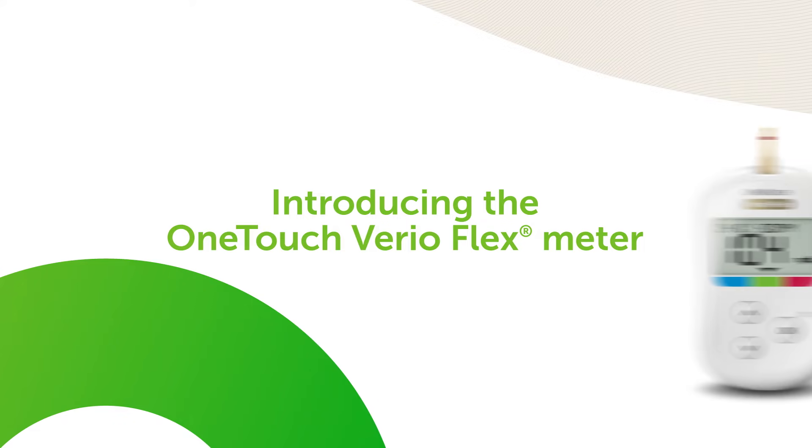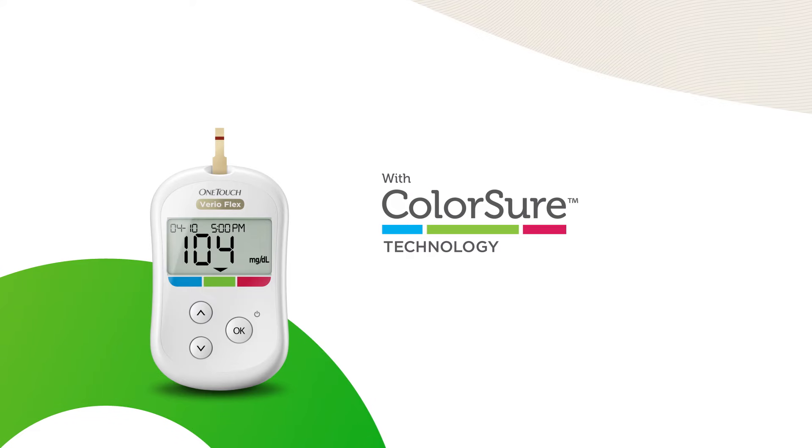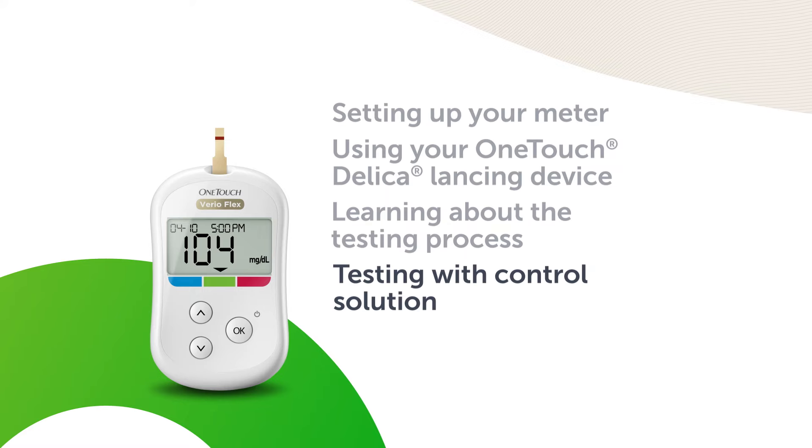Introducing the OneTouch Vario FlexMeter with Colorshore technology. Testing with Control Solution.